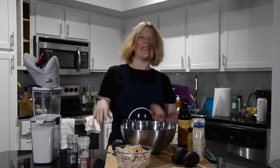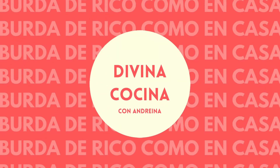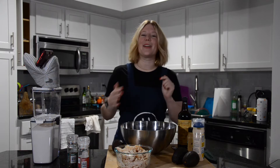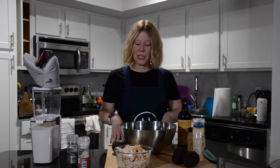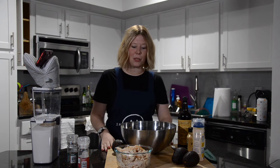Welcome back to another episode of Divina Cocina with Andreina. I'm Andreina. If you like cooking Venezuelan food and want to learn more about our culture, about the food we make, like this video and subscribe to this channel. We'll be going through the bible of Venezuelan cooking — Mi Cocina by Armando Escanone. This is not sponsored, and I didn't write the book or any of these recipes. I just grew up with them and wanted to share them with you.